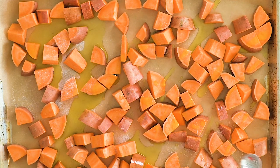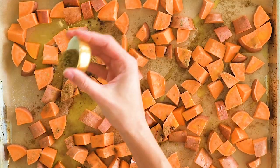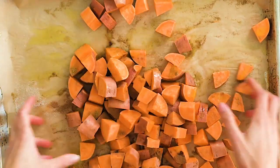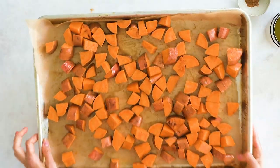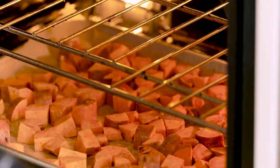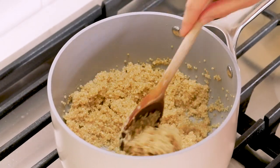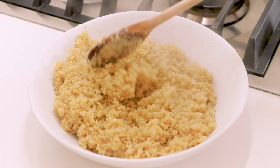We're going to sprinkle with salt, add the cinnamon, cumin, and coriander, and we're gonna mix this to combine. This is looking nicely coated now, so I'm going to pop these in the oven. The quinoa is looking nice and cooked and fluffy, so I'm going to transfer it to a wide bowl so that it'll cool faster.